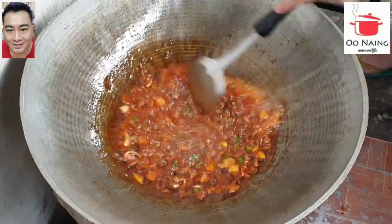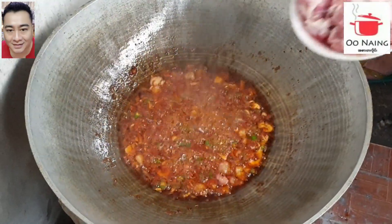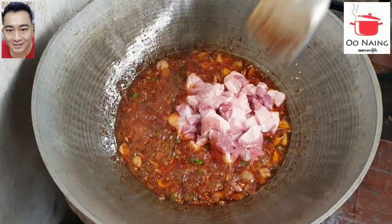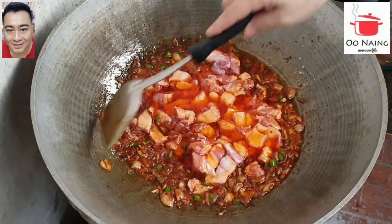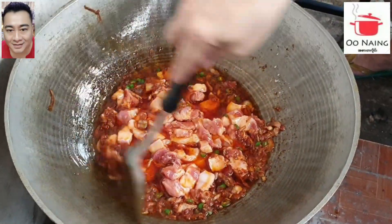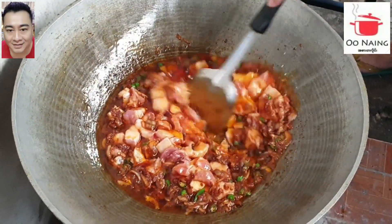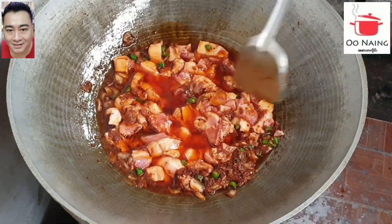Then we will cook the rice. We are going to put it down from the bottom.